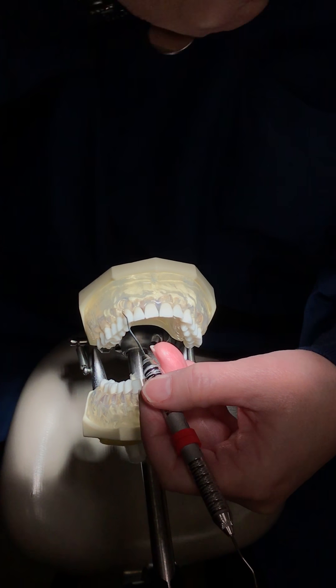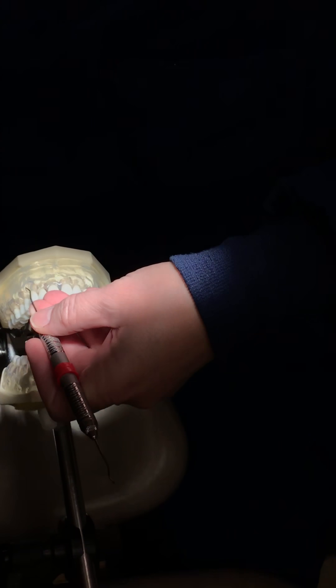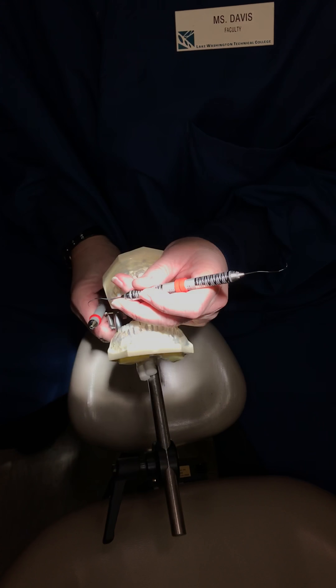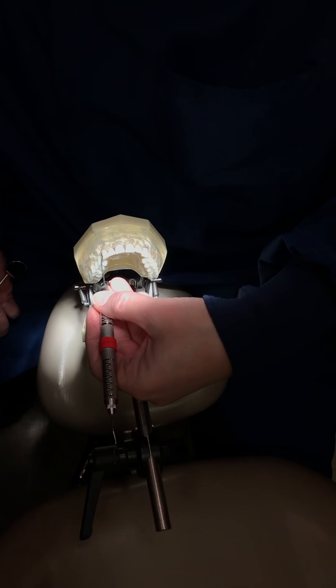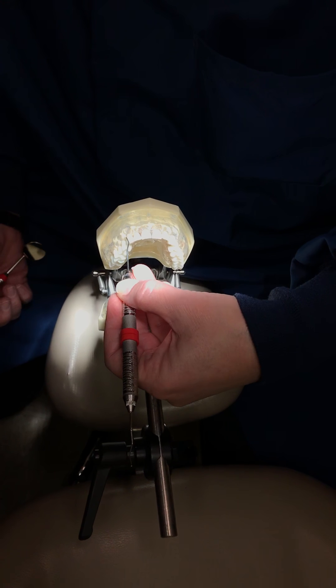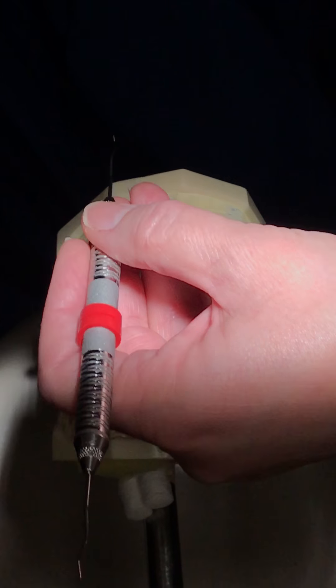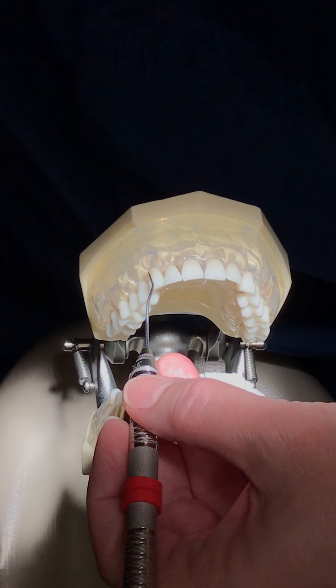My shoulder is down. If you're feeling bunched up and this doesn't feel comfortable, the patient may be a little bit too high. It's always the outside edge on the anteriors — always the outside edge. It adapts better and you can get down into the pocket better.